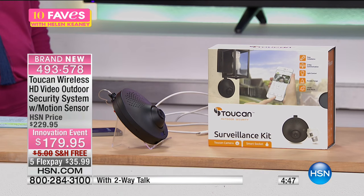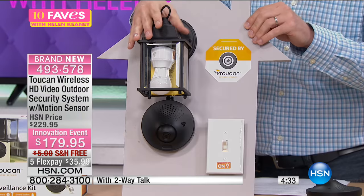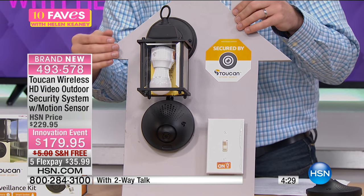A house gets burglarized in the United States every 18 seconds. We all want security — you really need security. The police will tell you, burglars are no longer wearing gloves and you're trying to find fingerprints; they know how to get around that. They want to have video. And this is the best way to take an existing light structure in your house and turn it into a home security system.